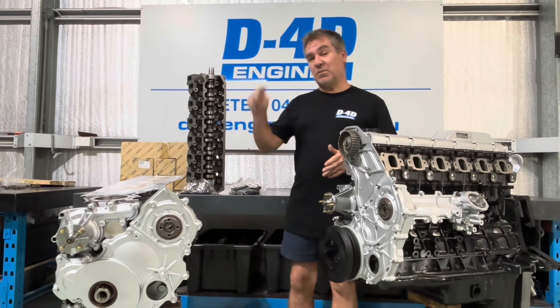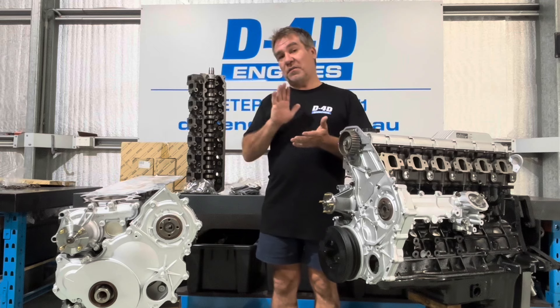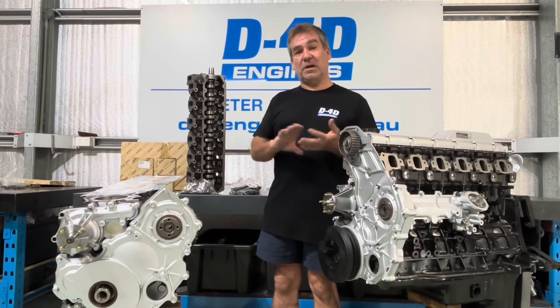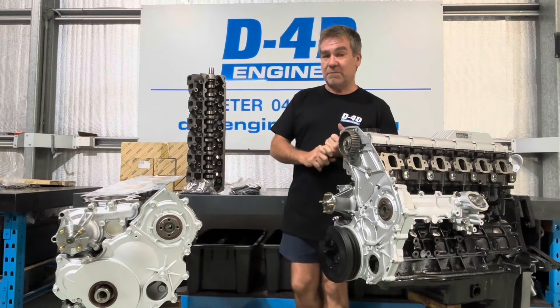Hey everyone, Petey here. Just want to run through the way we do 1HZ turbo upgrades. There are a few things that I think are really important to make them reliable that I want to run through. Reliability is key — there's no point having heaps of power if you're not going to go for very long. Reliability is what we aim for.